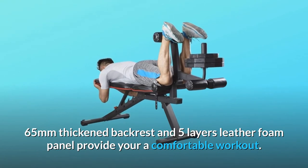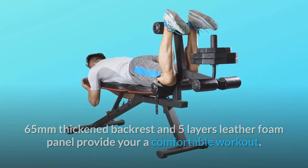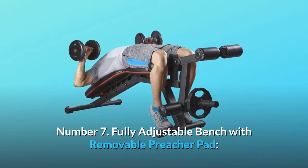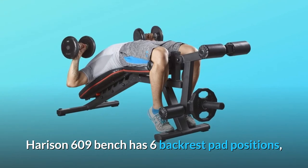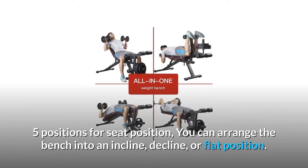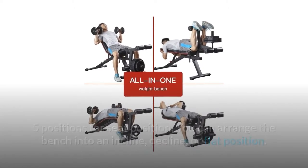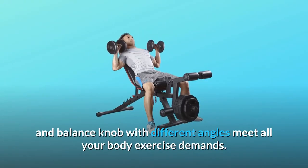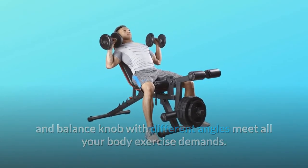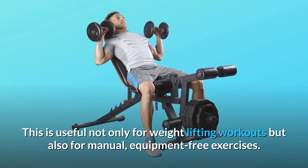65 millimeters thickened backrest and five layers leather foam panel provide a comfortable workout. Number seven: Fully Adjustable Bench with Removable Preacher Pad. Harrison 609 bench has six backrest pad positions and five positions for seat position. You can arrange the bench into an incline, decline, or flat position. An adjustable preacher pad and balance knob with different angles meet all your body exercise demands. This is useful not only for weightlifting workouts but also for manual, equipment-free exercises.